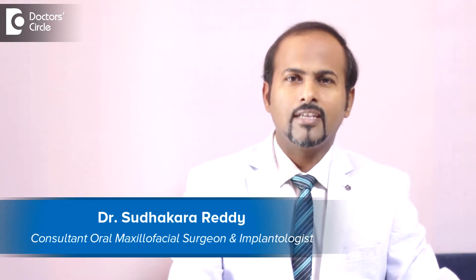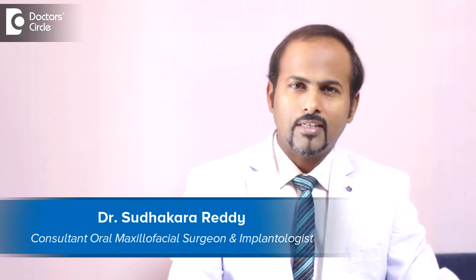Hi, I am Dr. Sudhakar Reddy, Exclusive Dental Implant Specialist and Surgeon.